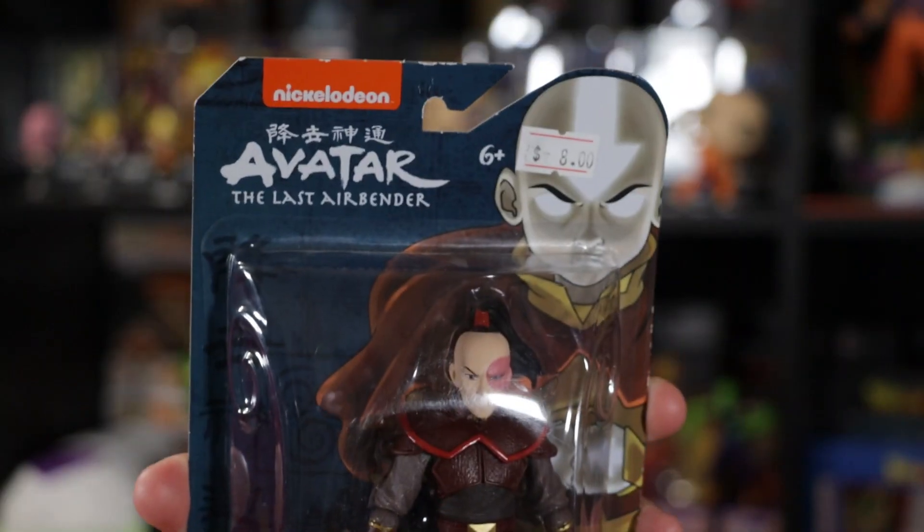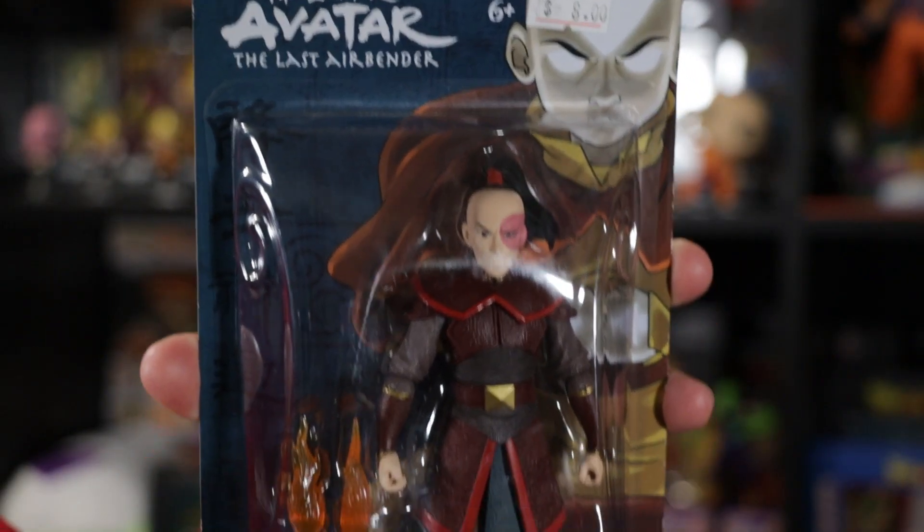These next two pieces I picked up from a bargain store, so they were relatively cheap. They did come from Walmart originally — that's where they sold them. I never picked them up at Walmart because I was waiting for a sale and couldn't find the whole collection set. Since they were at the bargain store for cheaper, I did pick them up. The first one here is Zuko — I think I paid eight dollars for this one.